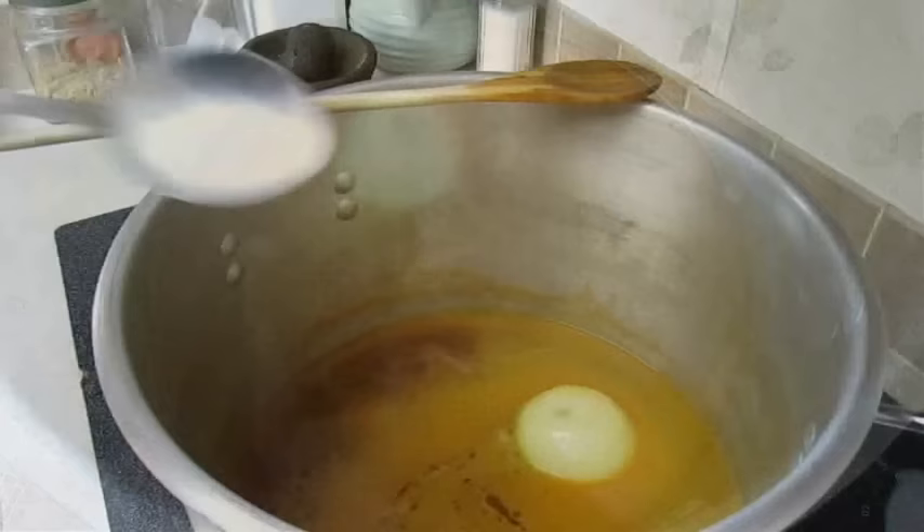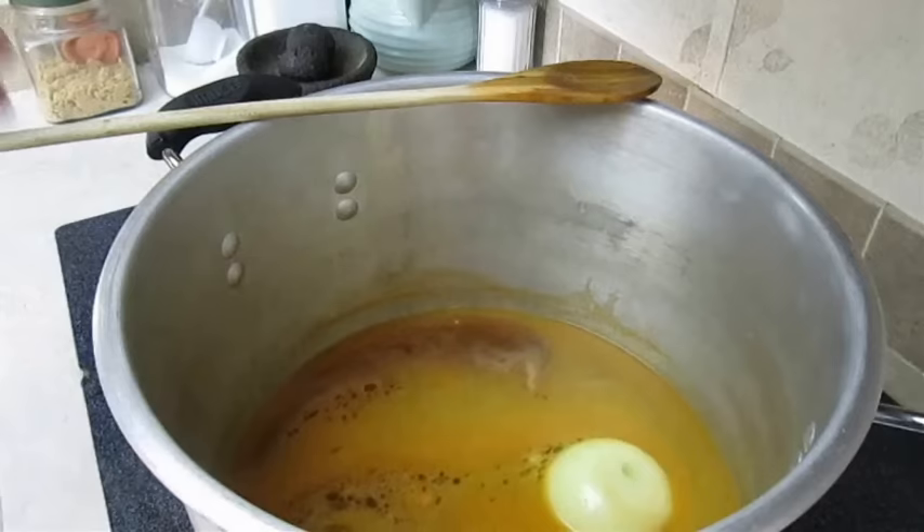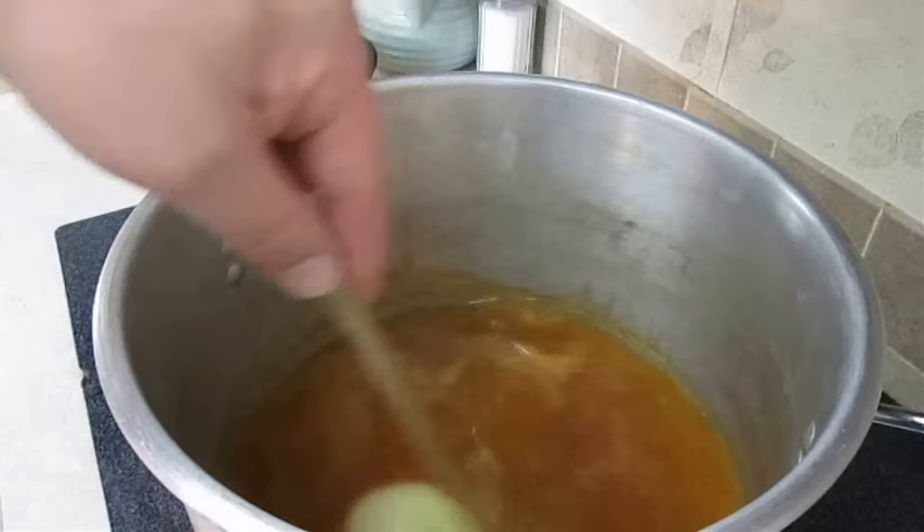Just be sure to taste it first to make sure it's to your liking. If it's done right, it's not going to be soft and soup-like — it's going to be bold and spicy. Without that strong flavor, your crawfish are going to be bland. So be sure that it's as salty as sea water.